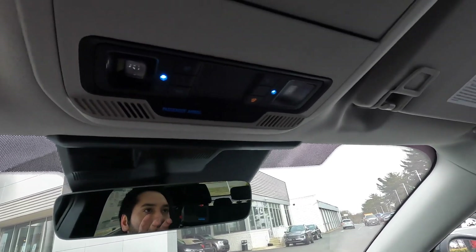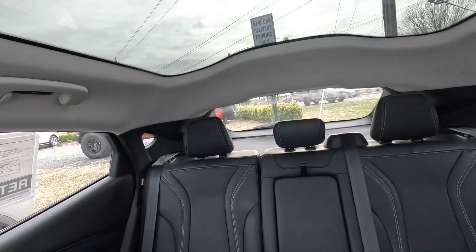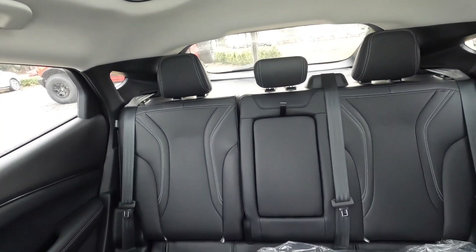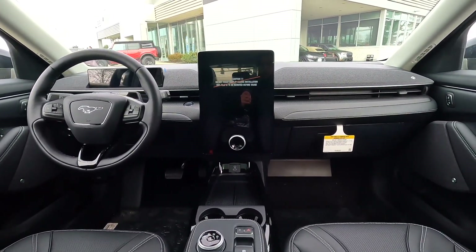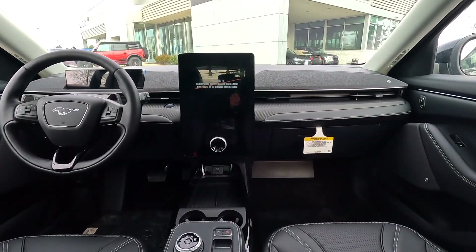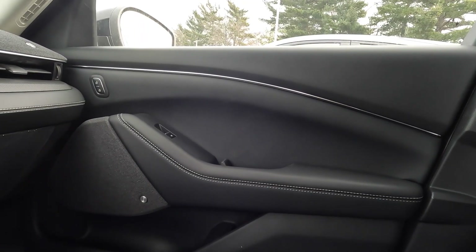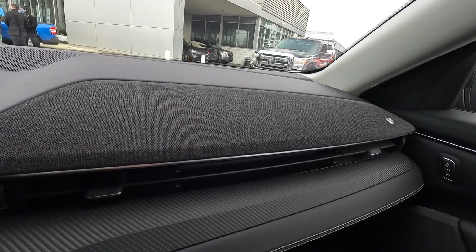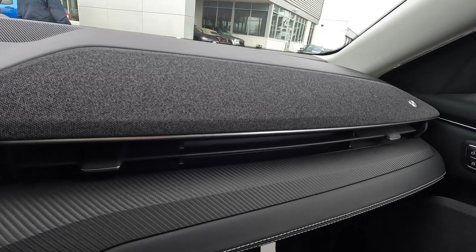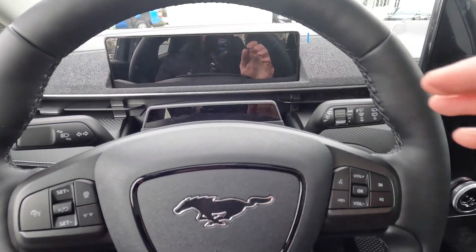Another highlight of this interior is this glass roof. It looks exactly like Tesla's glass roof — absolutely amazing — and makes the interior feel much more spacious and brighter than a traditional roof would. The Bang & Olufsen system is present on this premium model; another interesting aspect is the dashboard itself, where the speakers are actually integrated directly into the dash. At first I wasn't sure what it was until I saw the label — really cool design.